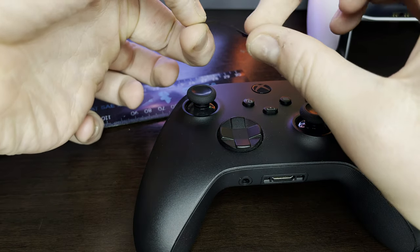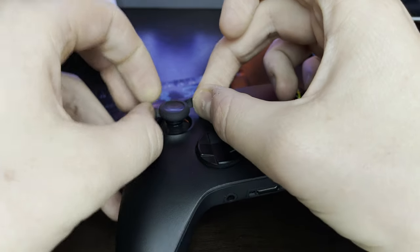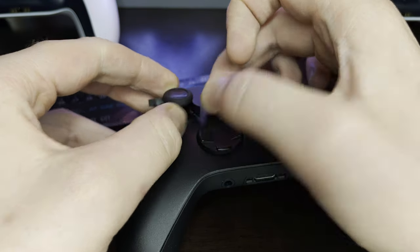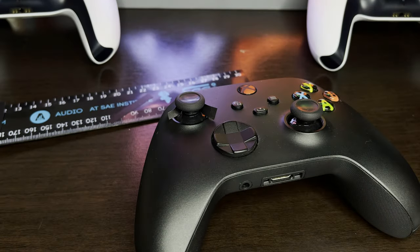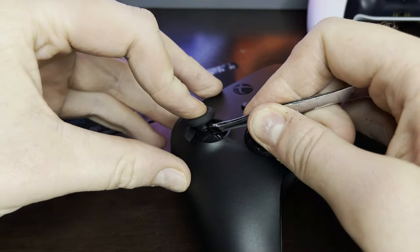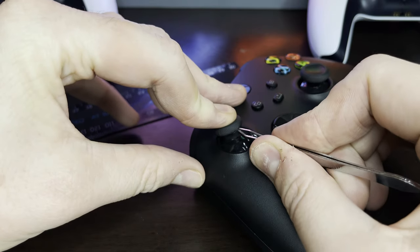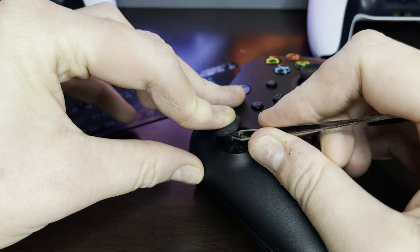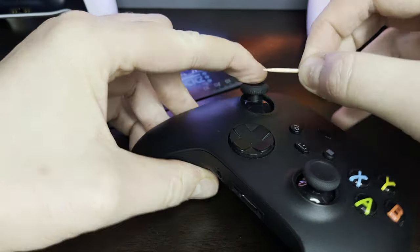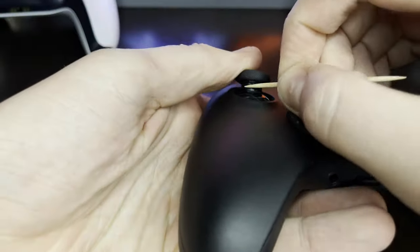Step 4: pull your analog stick down with your thumb, grab the tape with your fingers, and wrap it onto the shaft of the stick. Step 5: use the tweezers to pull the one end around the shaft and stick it down. Step 6: repeat the process for the other end. Step 7: using the toothpick, adjust the tape if it needs to be cleaned off the top or the bottom. You can also use it to apply pressure to the whole shaft to make sure the tape is stuck across it.